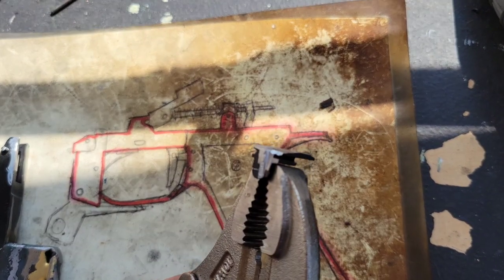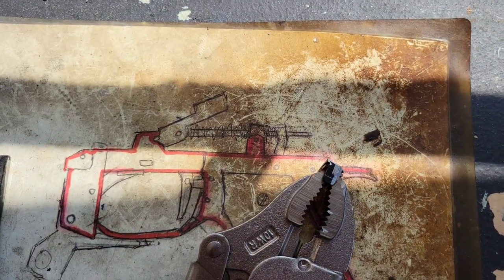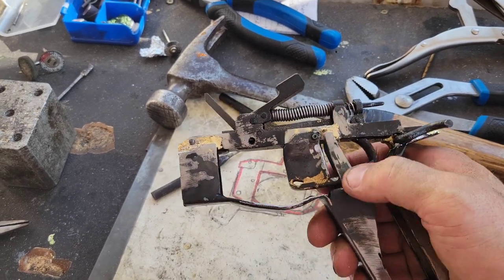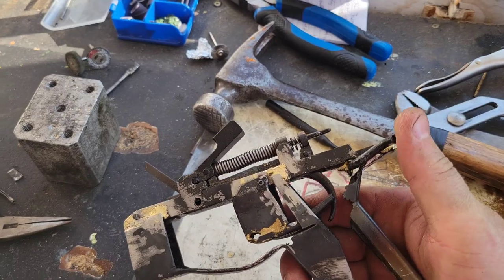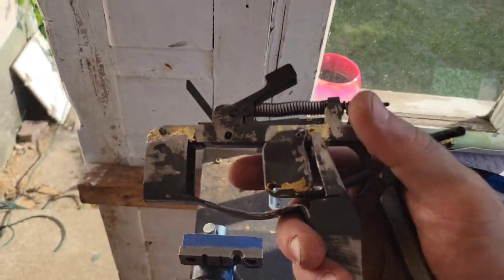There is the magazine catch all cleaned off — nice and beautiful. We're going to go ahead and weld everything up now. Pistol grip has been welded on with nice rough brazed welds here. Quick, dirty, effective — particularly for steel of this thinness.